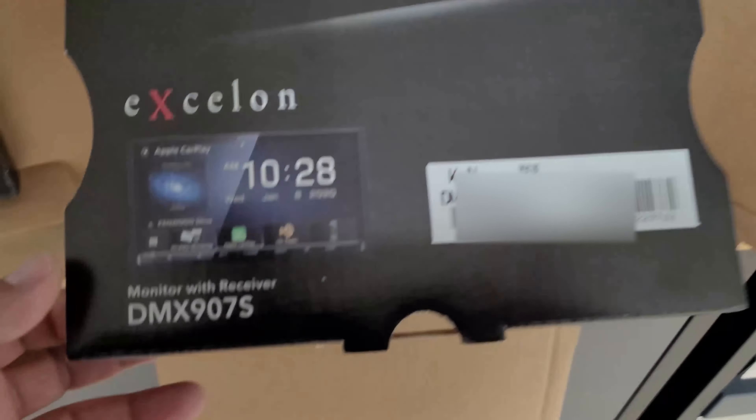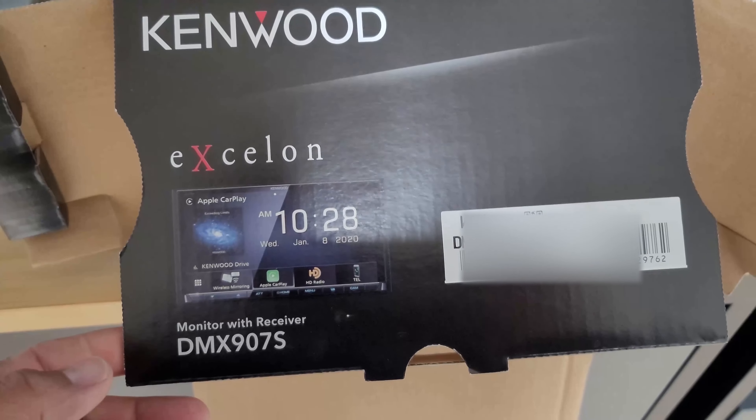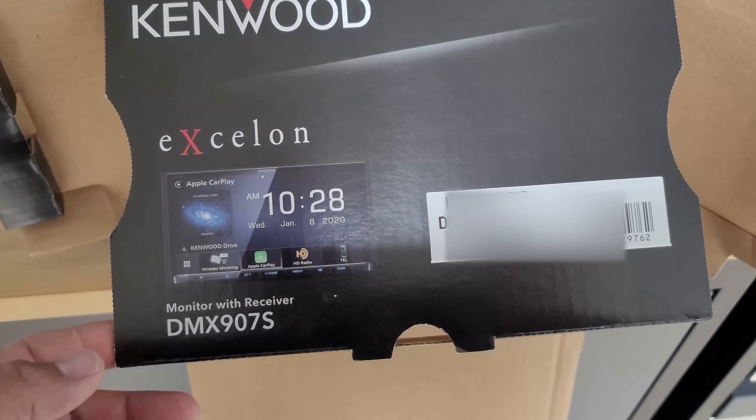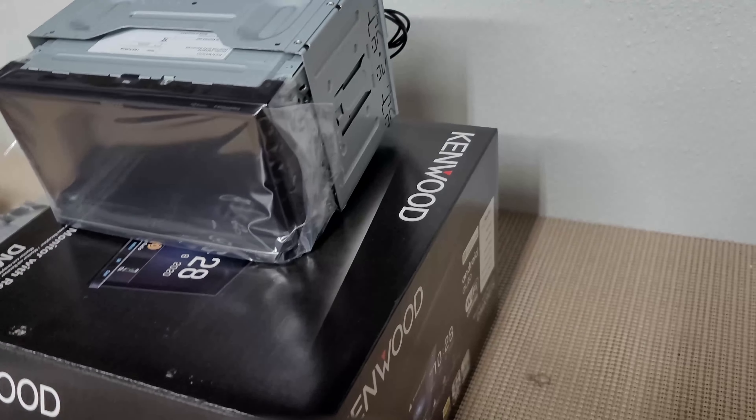Alright, so here I go again. I took out that old Pioneer and put the Kenwood in — I picked this one up pretty cheap. I think I paid $450 for it, just unboxed it, got the normal stuff.